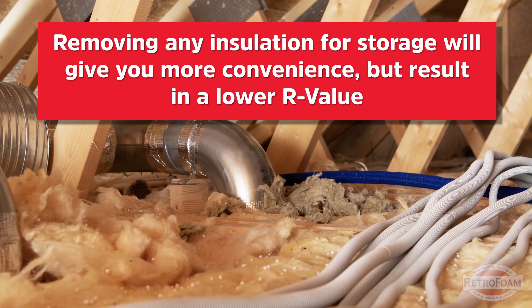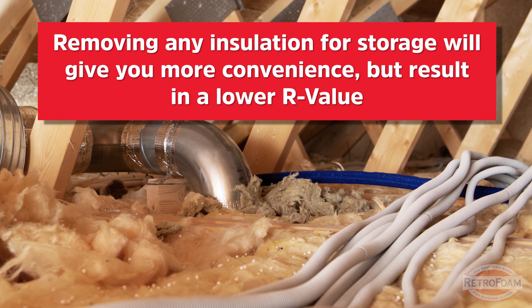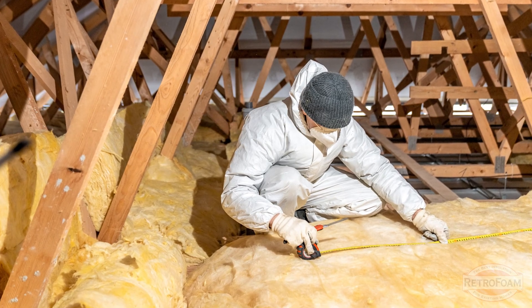One thing you might be thinking is: if I take any insulation out or move some of that insulation, I've lost some R-value or some insulating capability because I've taken away some insulation. That's true — that's the trade-off. You have the convenience of having access and using your attic for possible storage or other things, but the trade-off is that in those areas for the walkways or storage, you will lose some R-value. You have to accept that trade-off if you want to use the attic space.